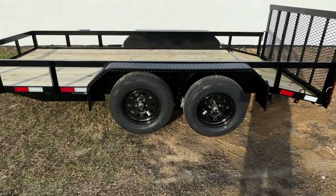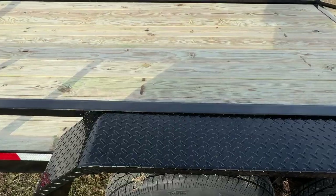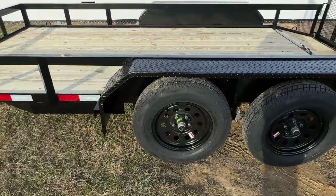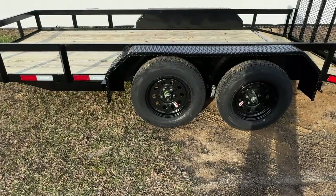These are our heavy duty diamond plate fenders, which is standard on all of our trailers. You will have radial tires, also standard on all of our trailers, and then a 15 inch wheel with a black painted rim on this model.